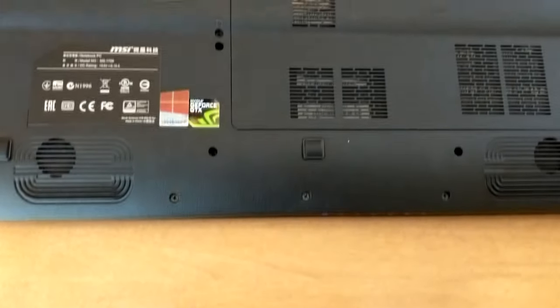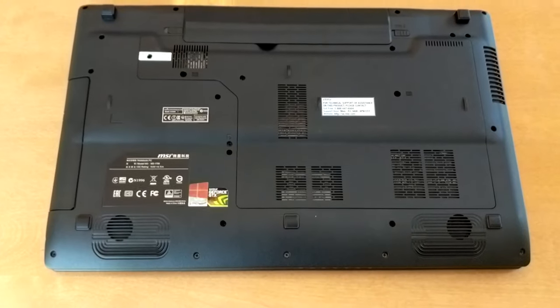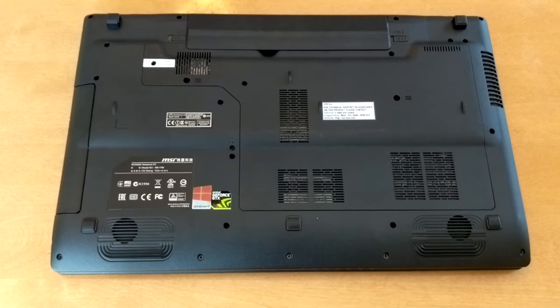I just want to put it out there that the charging cable that came with this laptop alone is worth around $50 to $80, so props to my boy Alan for giving me such a cheap price.